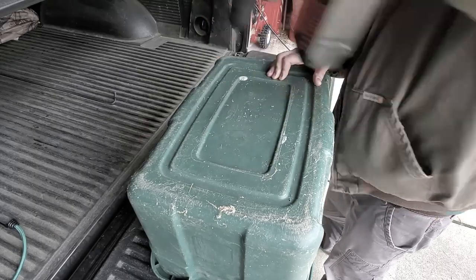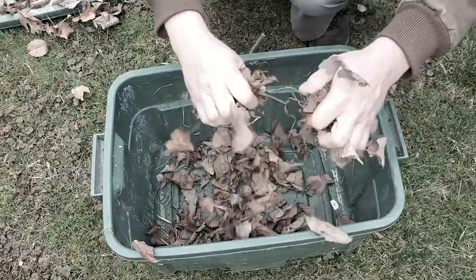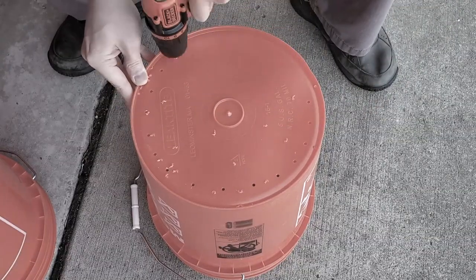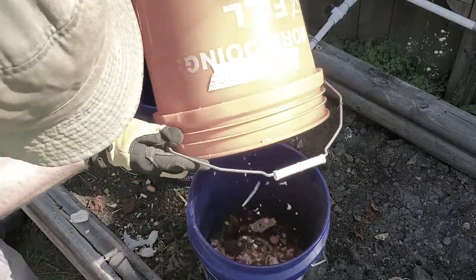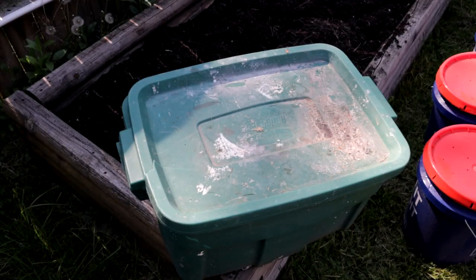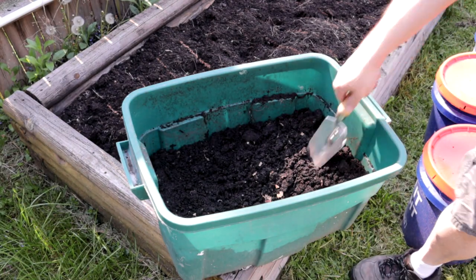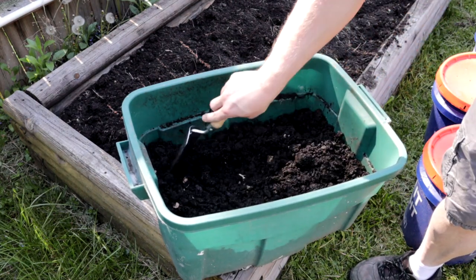In 2020, I made two videos about how to make simple compost bins. The first video, posted in April, was about how to make a simple compost bin out of an old storage tote. The second video, posted in October, was about making compost bins out of five-gallon buckets. Both videos were pretty straightforward. The compost in those containers has been sitting ever since, and today is the day I'm gonna use it. The green storage container has sat untouched for a little over a year, and the buckets have sat untouched for about seven months.